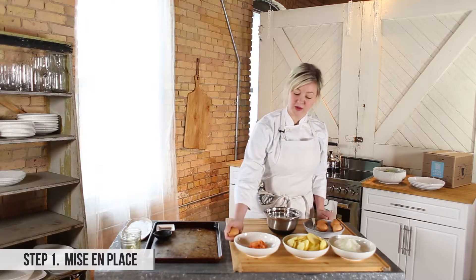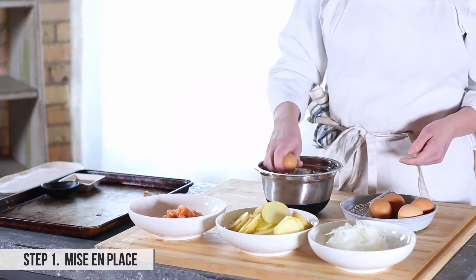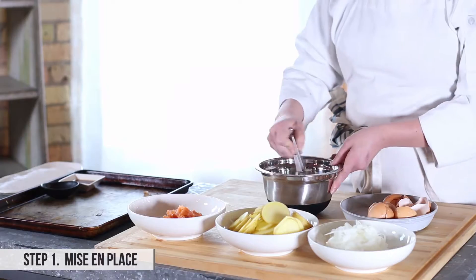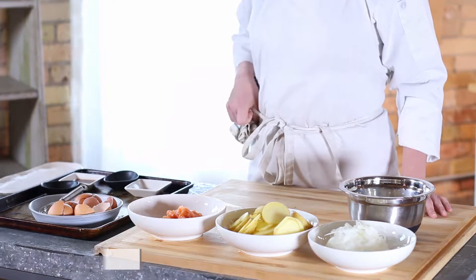A lot of recipes will tell you to crack an egg on the side of a bowl. I just like to crack it on a flat surface and whisk them up. Alright, that's it — our mise en place is done and we can start cooking.